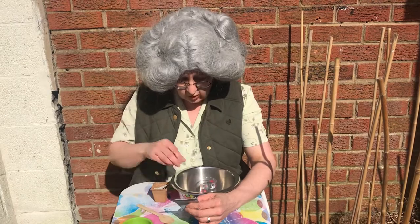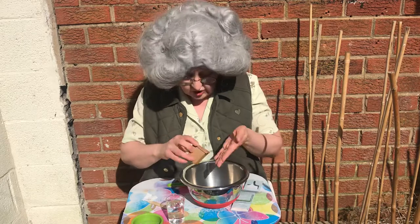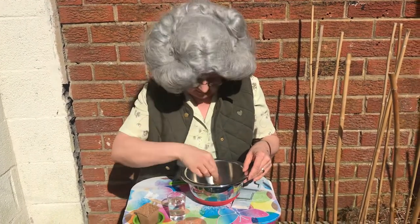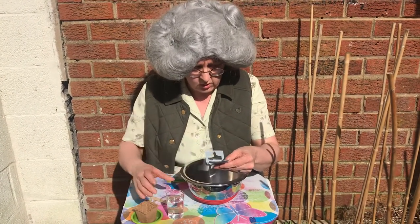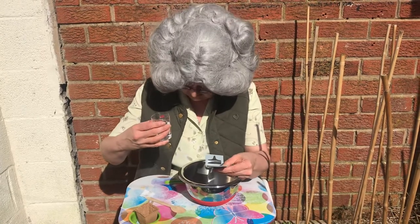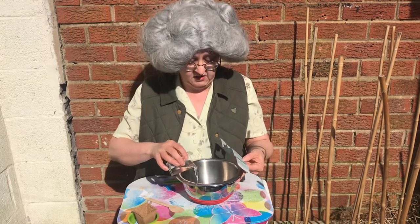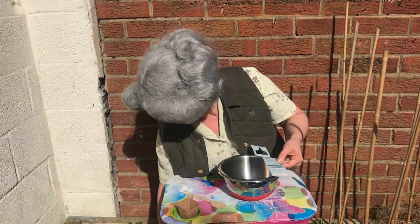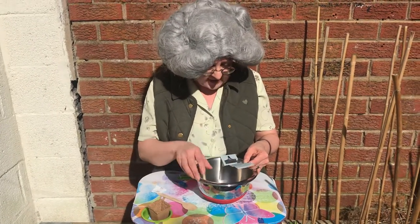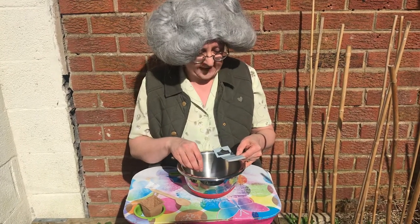Soil tablet — not to be mixed up with an eating tablet, because that wouldn't be right! And slowly pour 50 ml of water over it. Mix the water into the soil with your hands — I love this bit — to make a wet mixture.